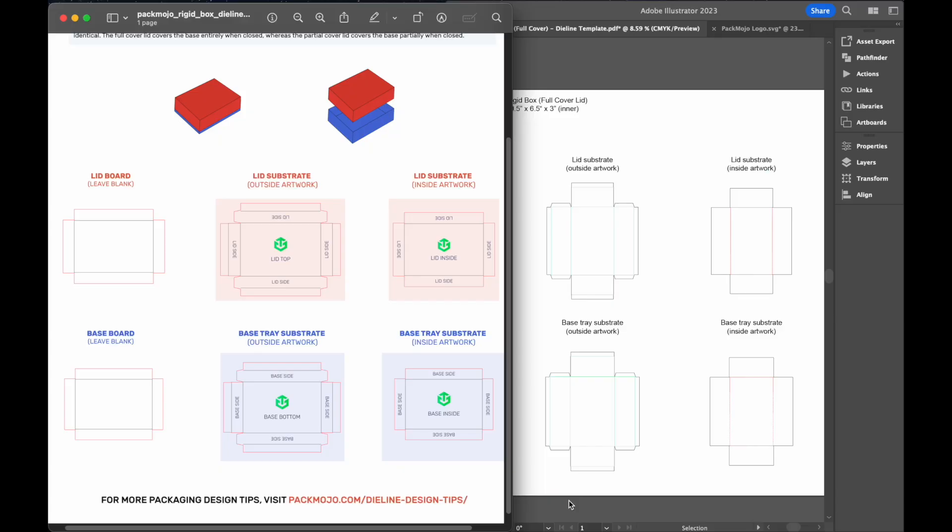When adding your designs to the die line template, make sure not to add your designs to the main board. Instead, full cover and partial cover rigid boxes are made using four sheets of substrate that you will need to add your designs to. By referencing the orientation guide, we can see that there is one substrate for the exterior of the lid, one for the interior of the lid, one for the exterior of the base tray, and one for the interior of the base tray.